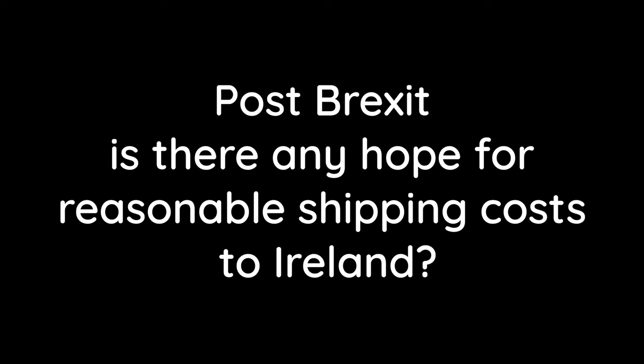Post-Brexit, is there any hope for reasonable shipping costs to Ireland? Fully understand and fully feel your pain. We are constantly striving to work on our shipping costs to bring them down for the customer — both on the back end here and with couriers as well. So watch this space. We do have some news that we can share over the next couple of months and it will be easier for you.